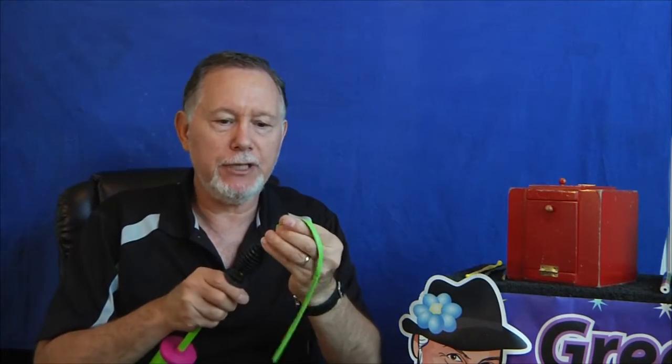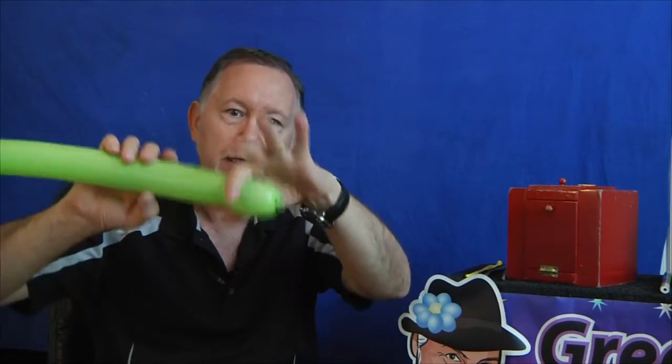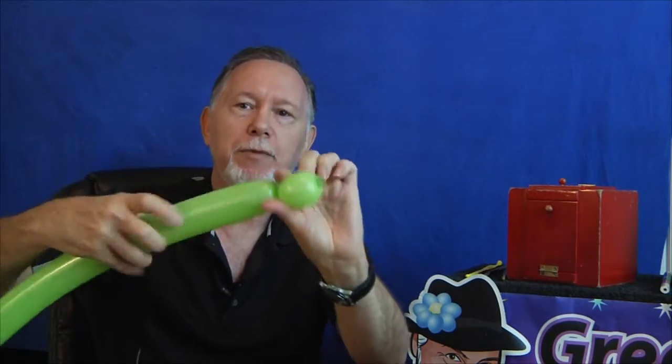How to make a monkey in a tree. First of all, we will start with the tree. I like to use a nice light green balloon for this. The tree is very simple — you can make a more complicated tree, but this one's fine, I think. A little one-inch bubble here.